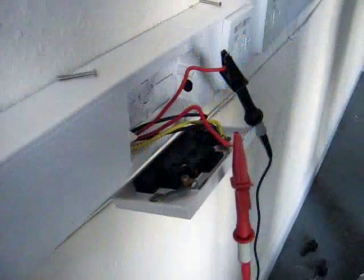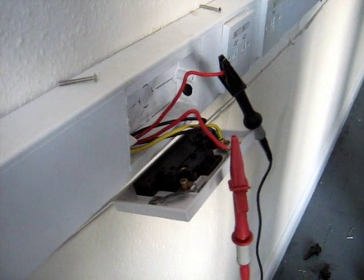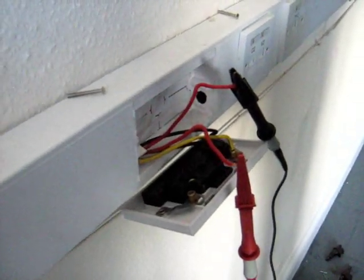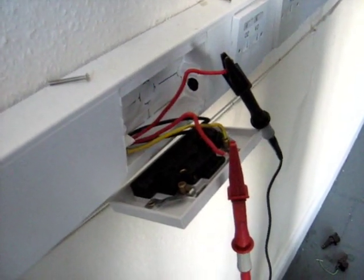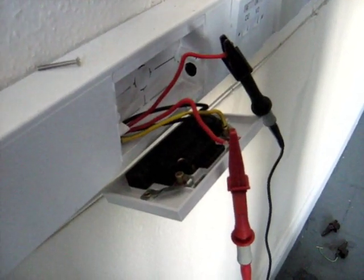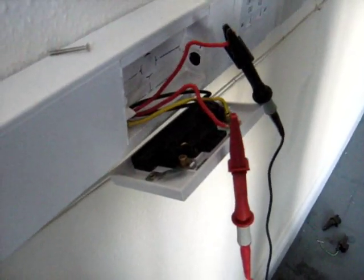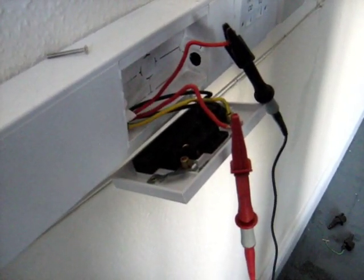The test being conducted here is a test of ring circuit continuity. The purpose is to ensure that the two conductors shown here are forming a closed loop. If they're not, they will in effect be radial circuits and the circuit breaker, rated at 32 amps, will be overrated. These 2.5 square millimetre cables have a current rating of only 20 amps when run as radial circuits, but when run as a ring circuit the current rating will be adequate.